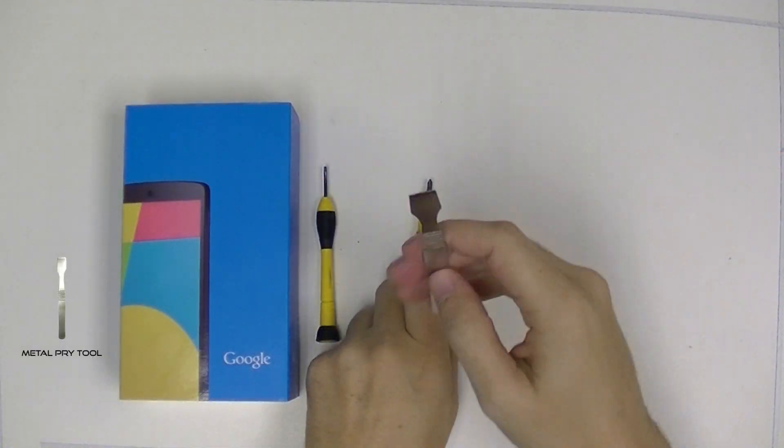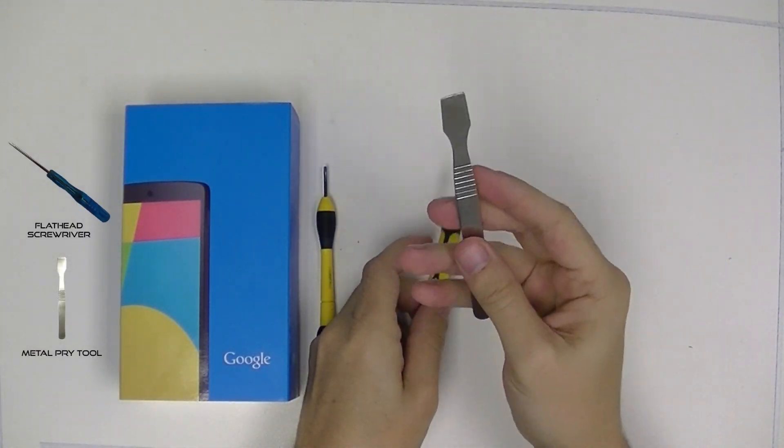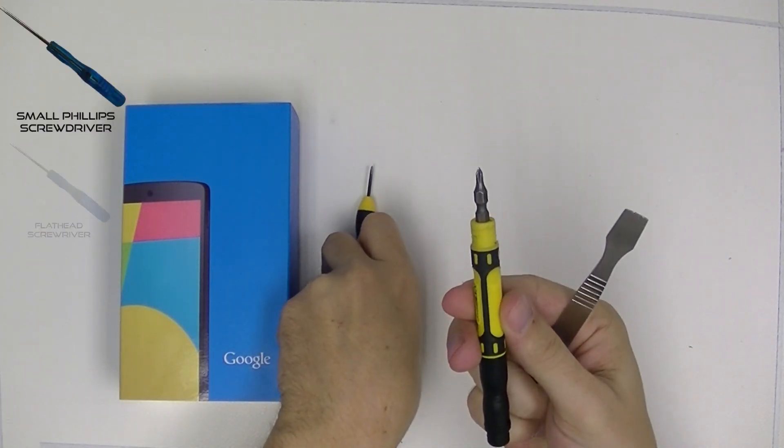You're going to need three tools with us today. It's going to be a small metal pry tool, a small flathead screwdriver, and a small Phillips screwdriver.